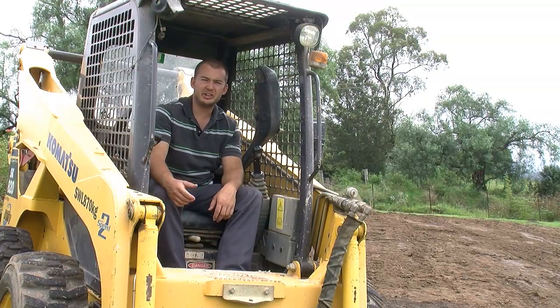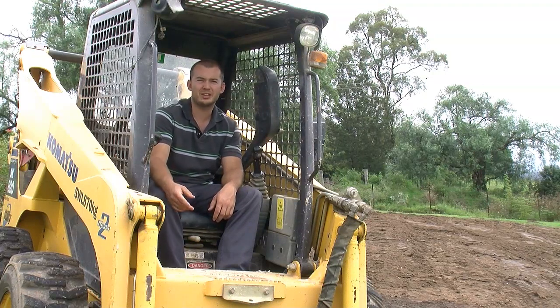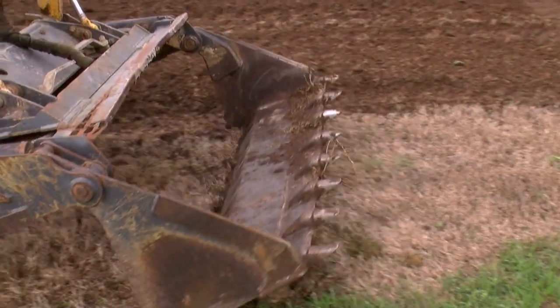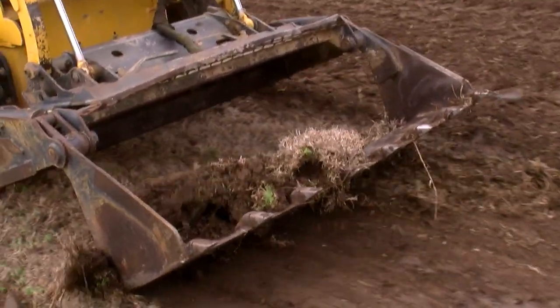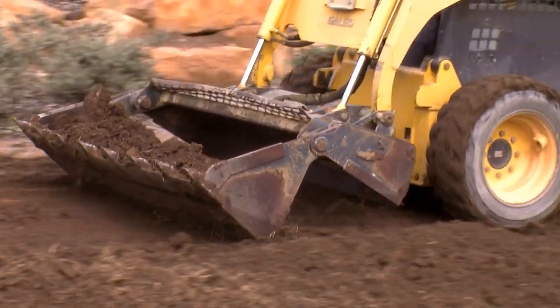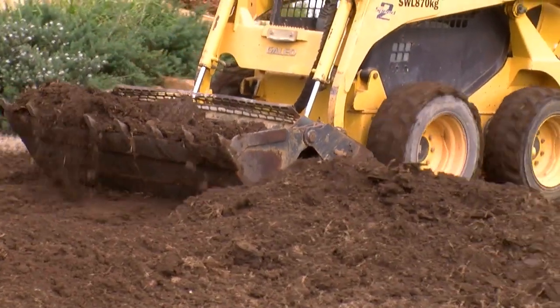Hiring a skid steer to do the work is another method. If you prefer, you can get a contractor to do the prep work. Make sure the operator rips the existing soil well first, loosening the base, as a hard compacted subsoil is the last thing a lawn needs.